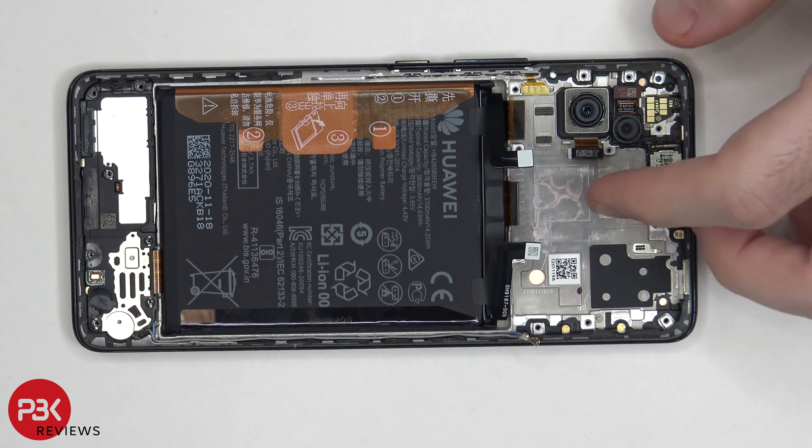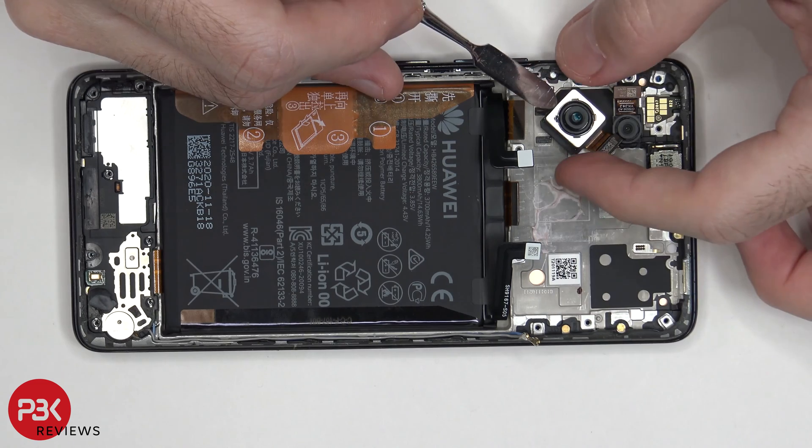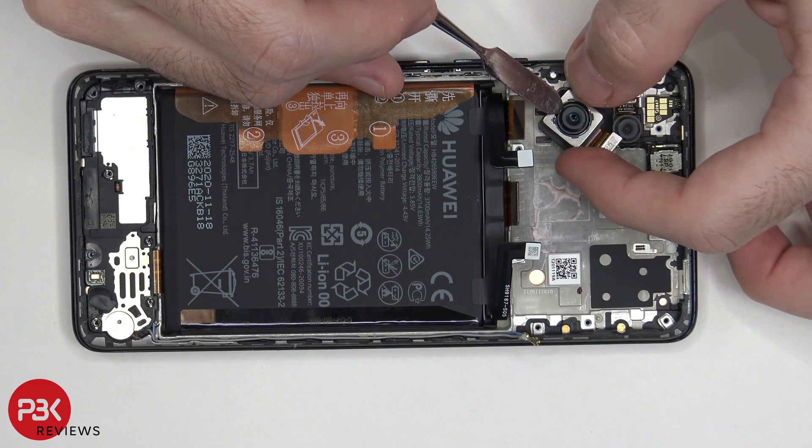Back to the mid-frame. Let's remove this camera over here. Also this camera over here does have OIS or optical image stabilization.